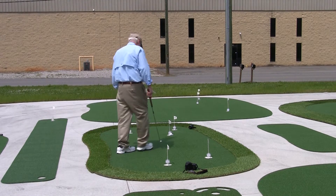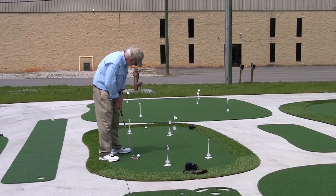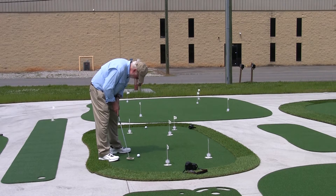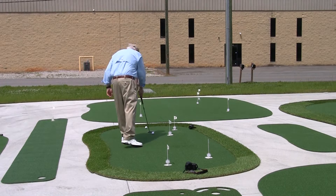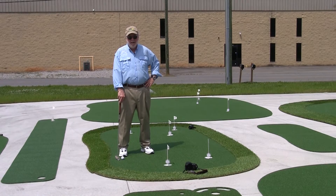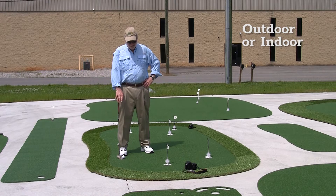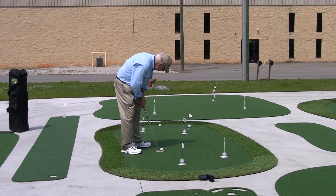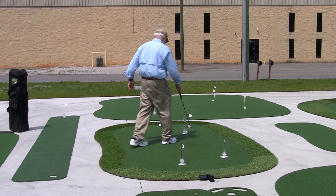I talked about lipping out — that one lipped out because that's exactly where I hit it. Creating breaks in these is a lot of fun. These are outdoor greens. You can use them in your game room, but they're designed to be put outdoors permanently. There's an eight-year warranty outdoors and a lifetime warranty indoors. This material is designed to be out in all weather — winter, summer.